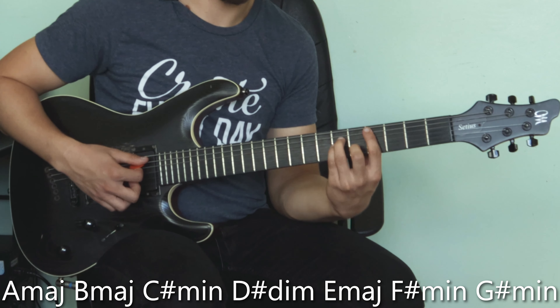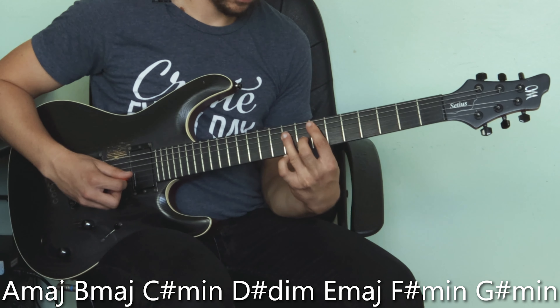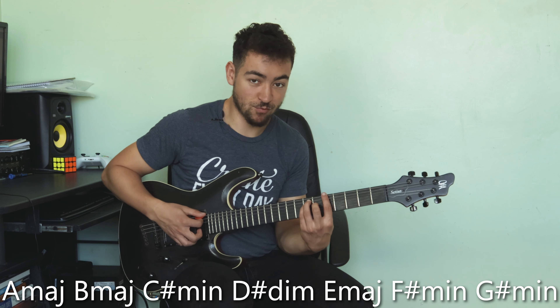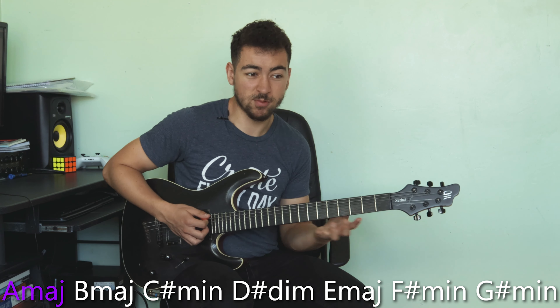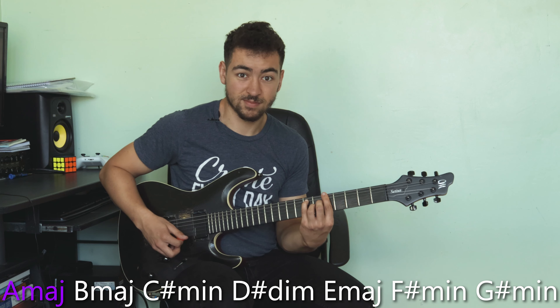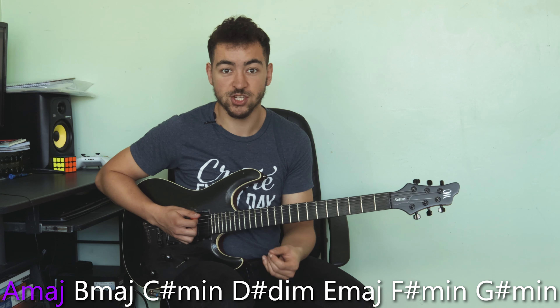The seven chords contained within A Lydian are: A major, B major, C sharp minor, D sharp diminished, E major, F sharp minor, and G sharp minor. As with all modes, you really want to focus on that first chord — A major — and stay on it as much as possible. Lydian sounds very unresolved, and you want to convince the listener that A is the root note. If you deviate too far from A, it risks sounding like you're heading towards major or minor.